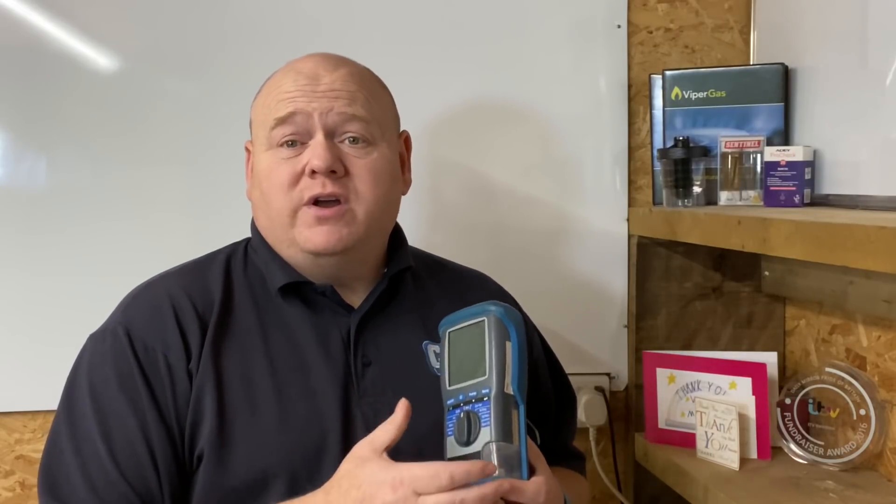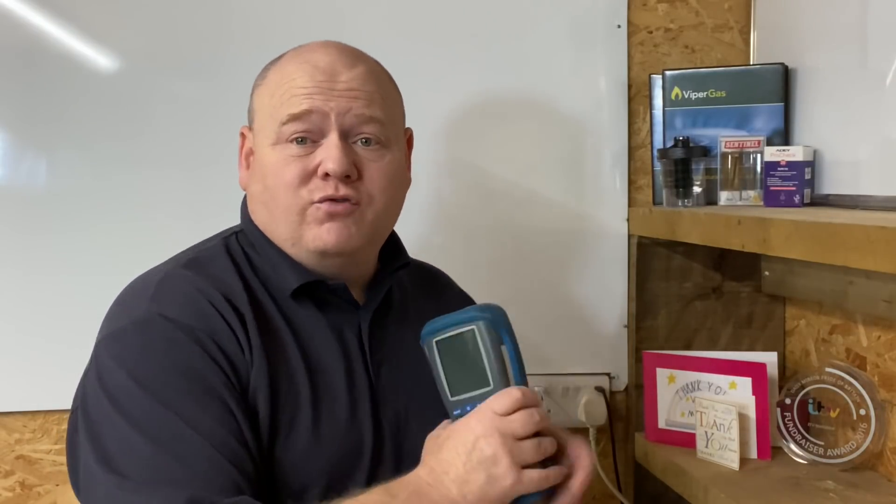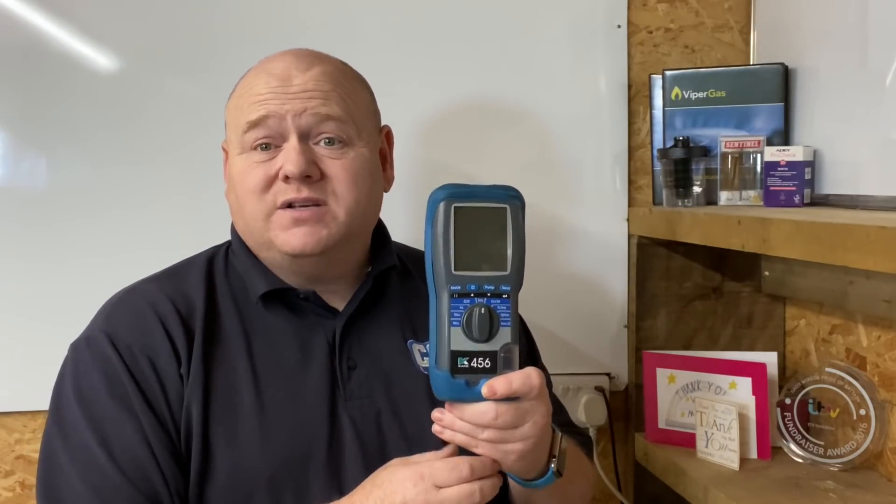Thank you again to Elliot — very grateful for all the effort you put in to helping this channel out. If anybody has any videos, please send them in via WhatsApp details below. What that's showing you is your flue integrity test. I'm going to draw some examples on the board here and explain in a bit more detail. It just shows the importance of using a flue gas analyser when you're going to service a boiler.